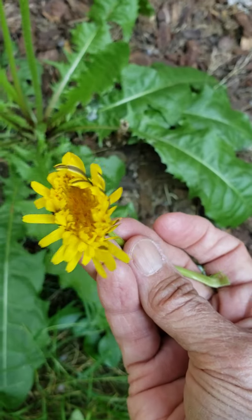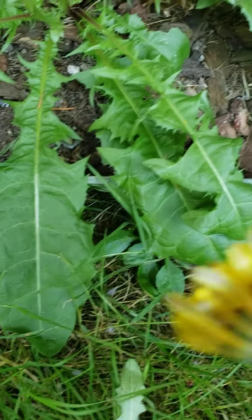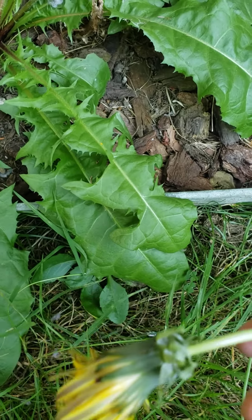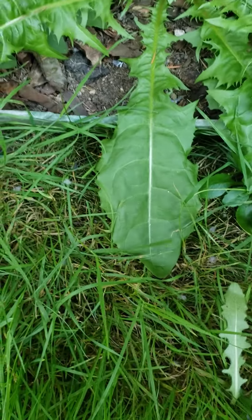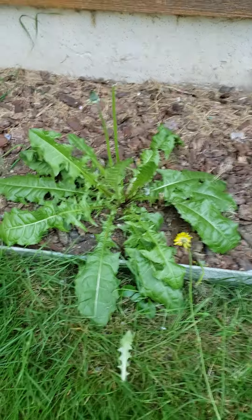Such a beautiful flower — it's going to close up now because I pulled it. That's its little crown in back. So, that's how you tell the difference. See you guys later. Take care. Bye.